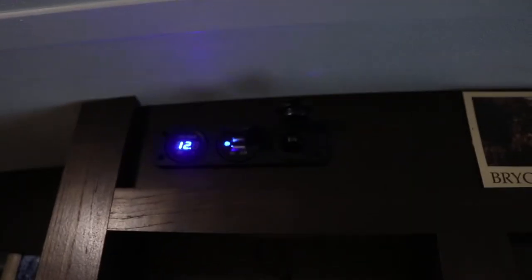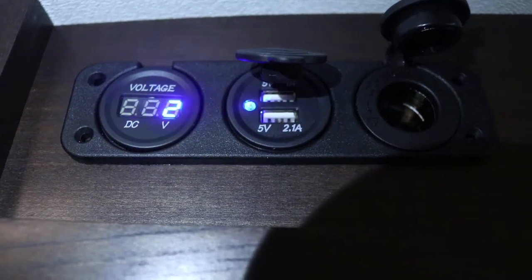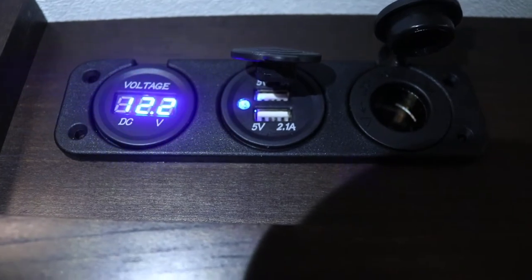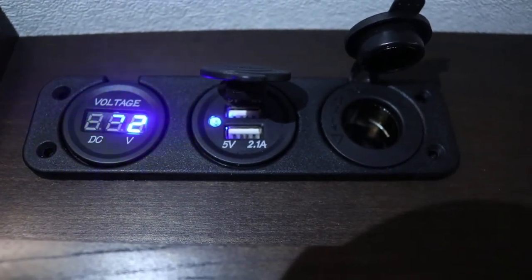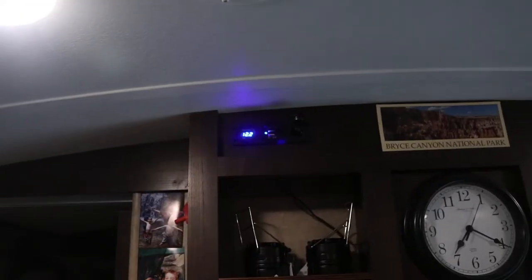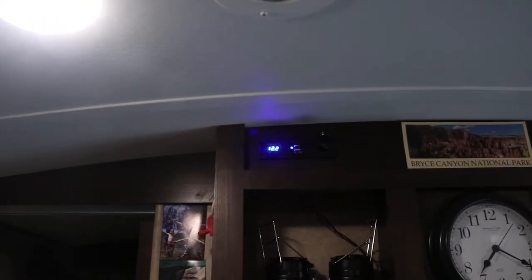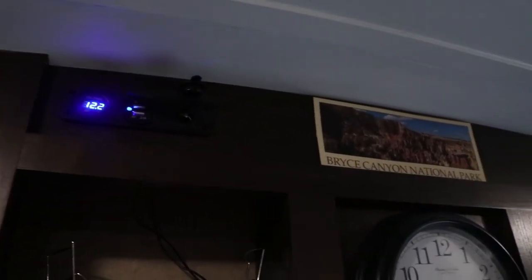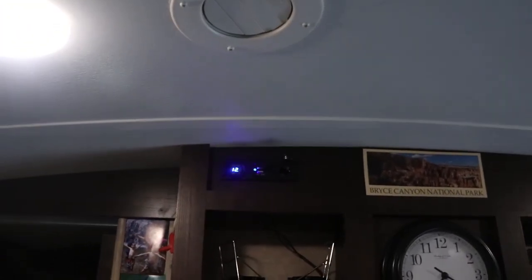The 12-volt adapter plug — I don't know how folks film inside these travel trailers, I don't have enough light in here. Now you can see I've got the voltage reading, two USB ports, and a 12-volt socket. Right now it's reading 12.2 volts, which goes down when I have devices turned on. Right now all the lights are on and I have an exhaust fan running, and the exhaust fan has been running for six hours.